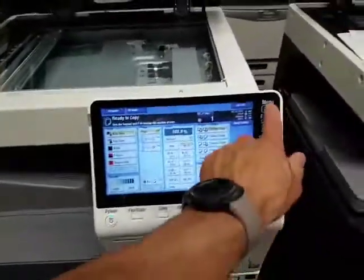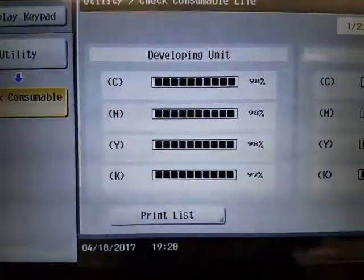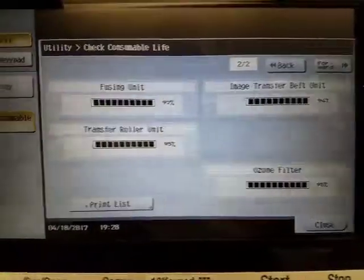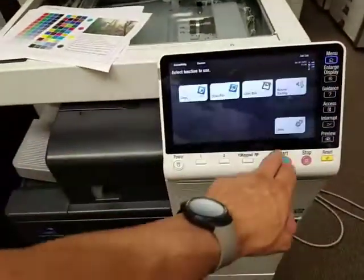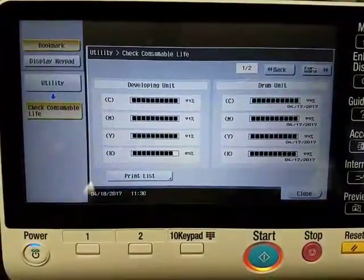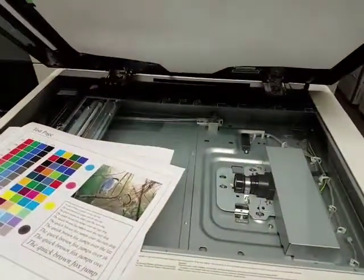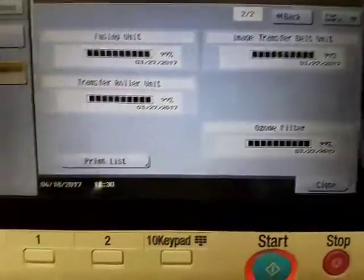Let me go ahead and show you the consumable levels on these. They have everything — it's practically brand new. Developers at 98%, drums at 85%. Everything is completely full: transfer belt, fuser, everything. Same thing on this one. The fuser is also brand new, transfer belt brand new.